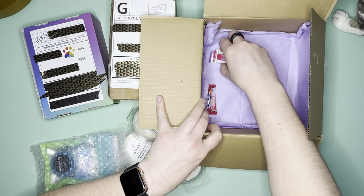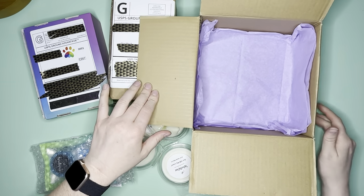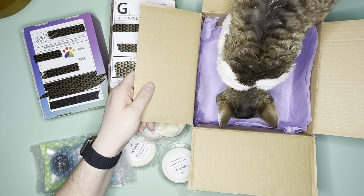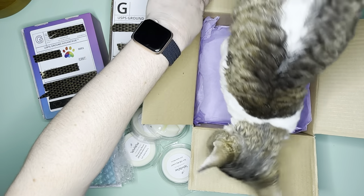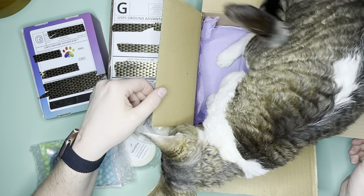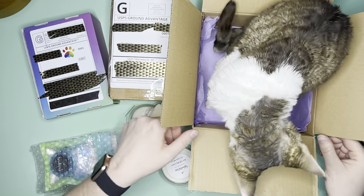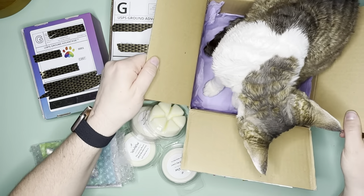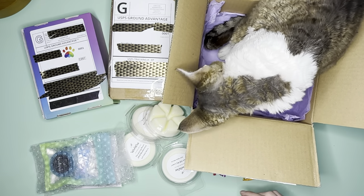Hi-Chews! You guys know how I feel about Hi-Chews. Here you go, Mochi — you can have the box. There we go. Now I have a happy cat. She's happy. Thank you, Laura. This is a perfect Mochi-sized box. I have a happy cat. She's going to get comfortable in a minute.